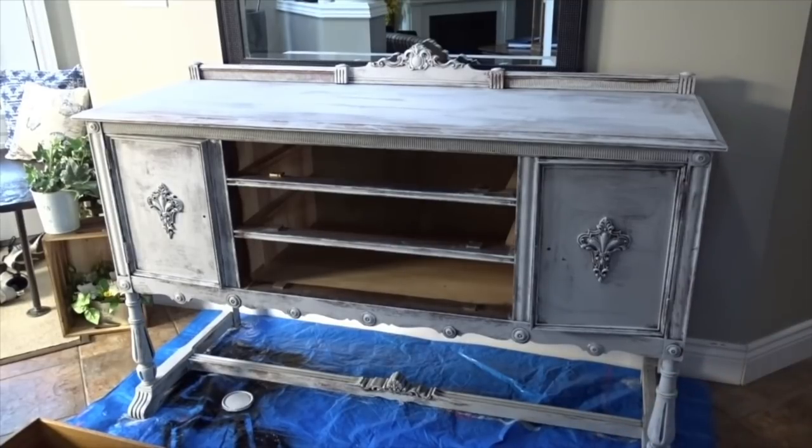I'm going to let it dry. I'm going to work on the drawers and then let it dry overnight. You don't have to, but I will before I apply a different coat of paint.